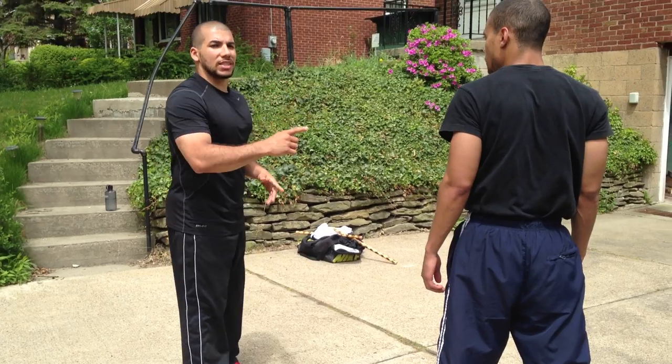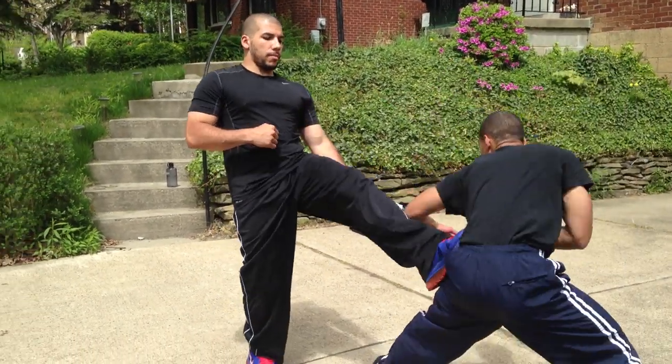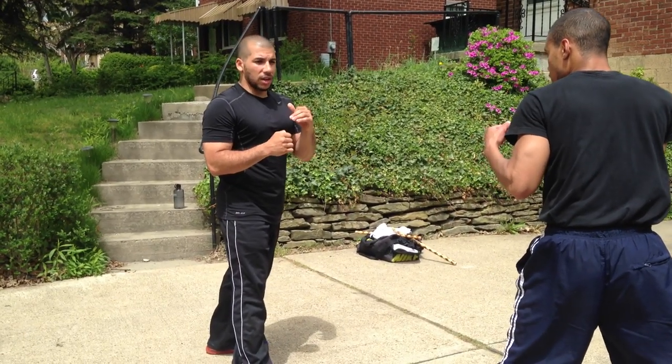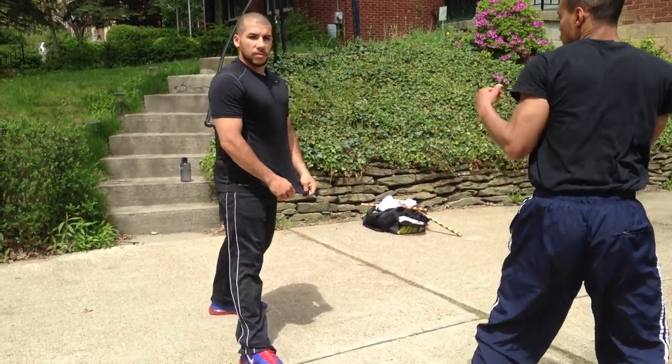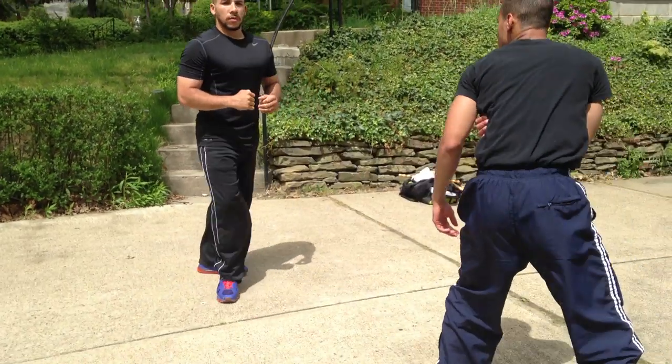Even before he gets the second haymaker off, the first front kick is coming. Right there — that was midsection of the body. Again, to the knee. He throws it again — stop him right there.